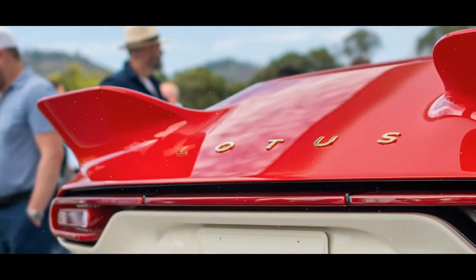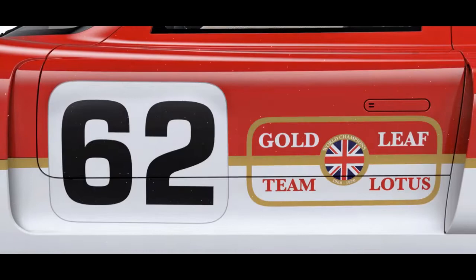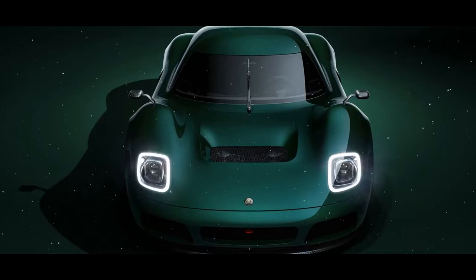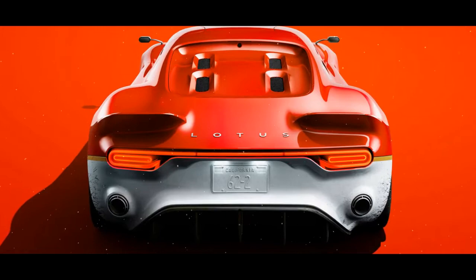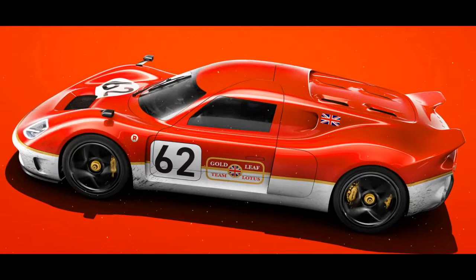To cope with the extra boost, the Gold Leaf's engine also gets a few upgrades: stronger conrods, new pistons, more aggressive camshafts, and a remapped ECU. Every version also comes with a titanium exhaust system. The 600 bhp JPS model will have the same chassis setup as the Gold Leaf, but with even lighter carbon composite wheels, monoblock calipers, and carbon ceramic brake discs. There'll also be a larger rear diffuser and front splitter to generate more downforce.